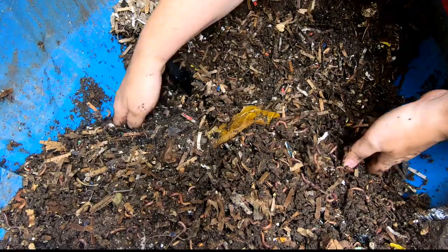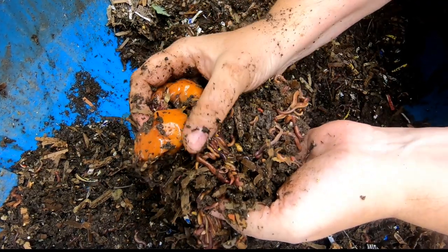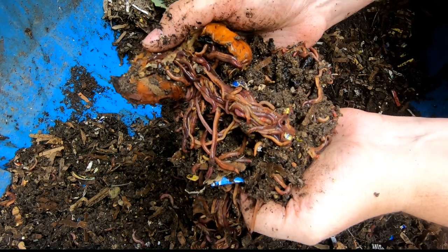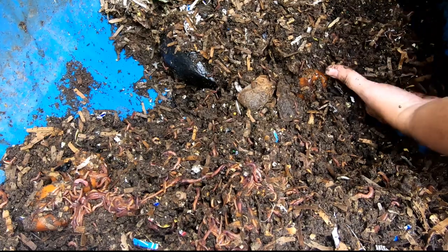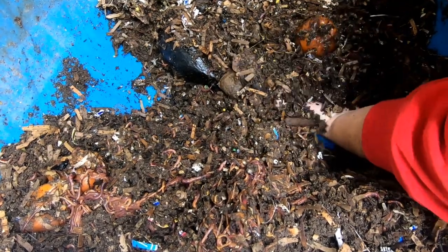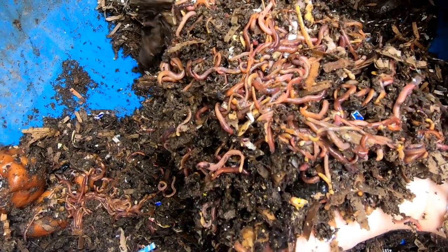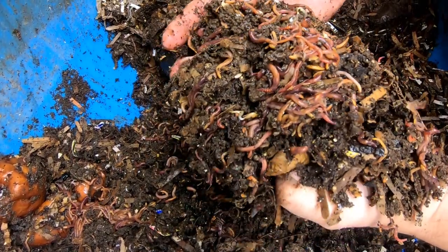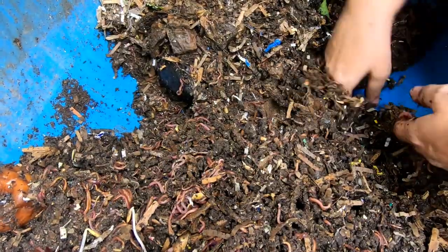We've got to be getting close to the feeding here. Yep, here are those apples from last time. You can see even tiny little baby worms here — good population, they're still working on those apples. I'm willing to bet this is where the melon was; I'm not seeing any melon rind here. But the worm ball is an indication of where the melon was, because that's definitely their favorite — melon and pumpkin. They can get to it very quickly and you are rewarded with a worm ball.